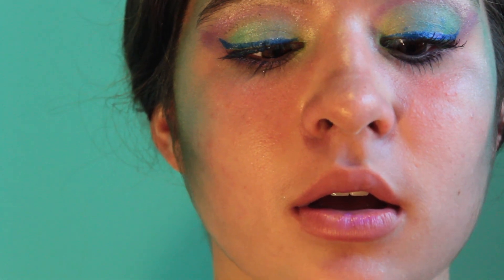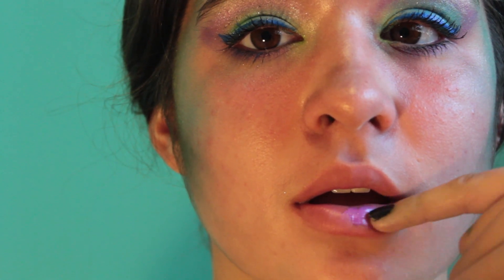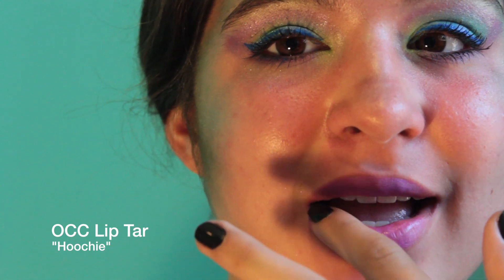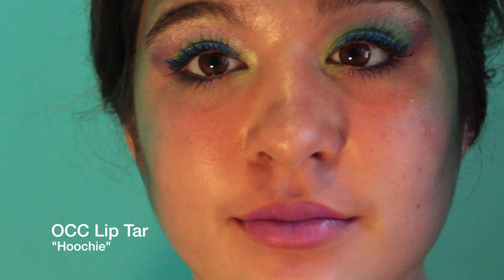Then for her lips, I'm taking this OCC Lip Tar. I'll have the name of it on the screen because I can't think of it right now. It's just this purple color and it's really pretty. It kind of matches the crease in the eyes and I like how it looked with this look.